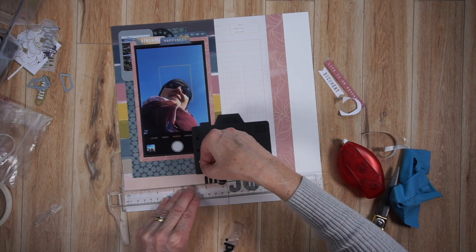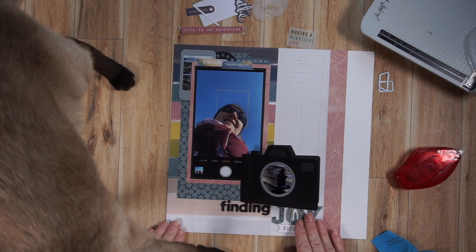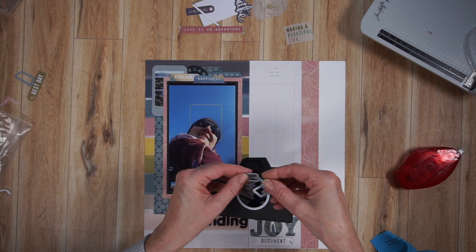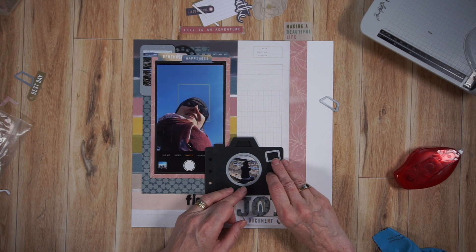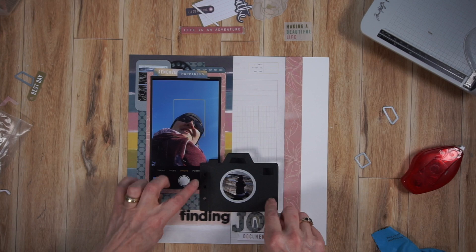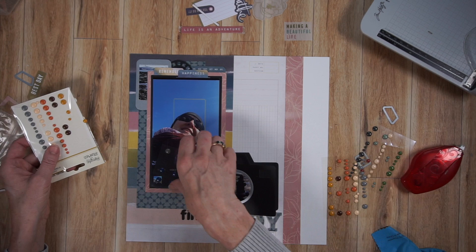Whenever I adhere an interactive element on a page, I always use that heavy duty tape — I want it to be super sturdy. You can see I've adhered my title underneath the camera and the word 'finding' to the left of that. I'm still playing around with those rings I cut out — I like them and they cut out very well, but I feel they're taking away from my camera, so they're still on the side. I haven't decided yet.